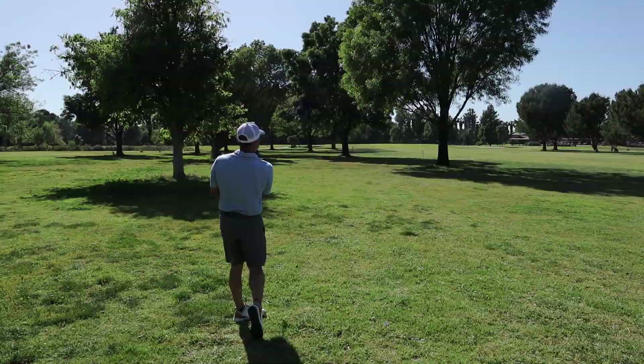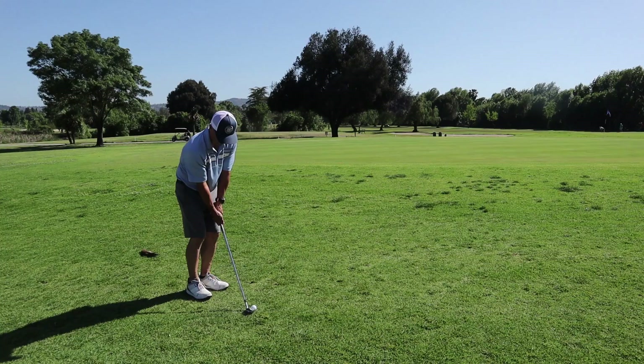That is the Voice Caddy G2 watch — just a little on-course demonstration of how it works. I like it. I think I'm going to use this more consistently than a laser, just because it gives me front, middle, back yardages and I like those numbers. Links are in the description below. Hope this is helpful. Thanks for watching. Love you guys, see you in the next video. Try to get up and down, save par here. Bye bye.